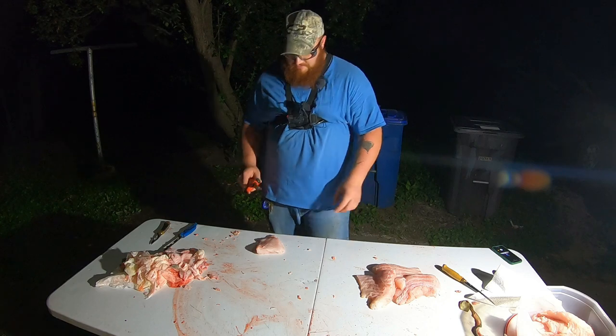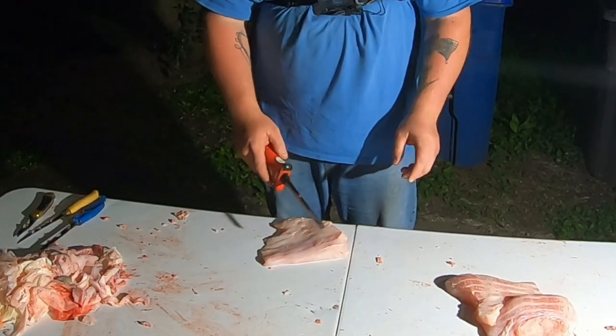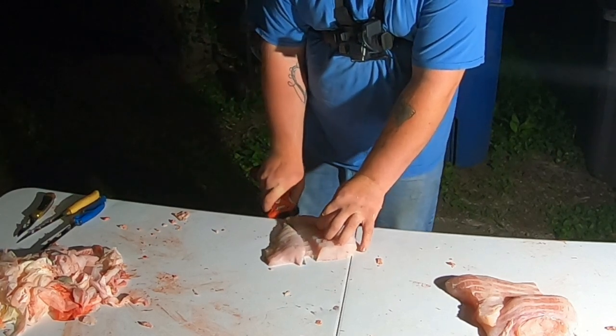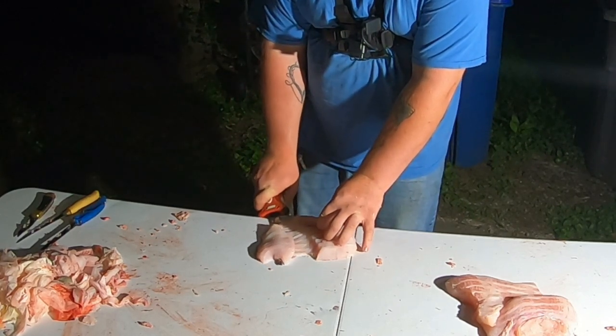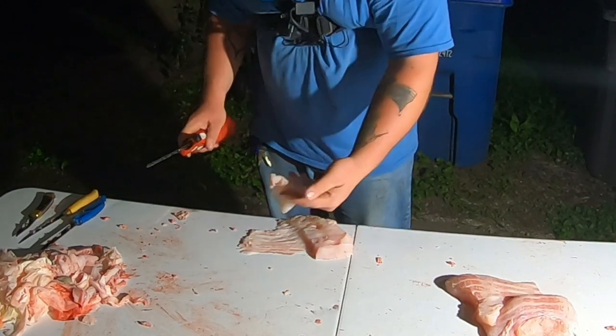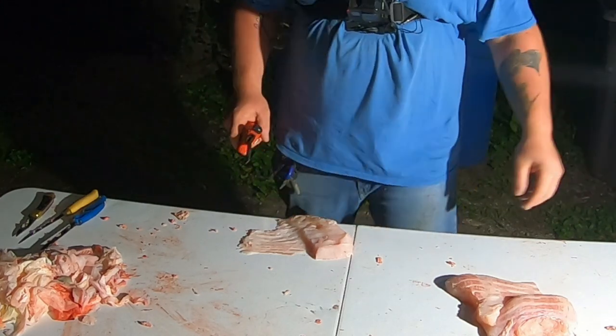Once again, split the belly meat. Hold the knife up a little bit. No red meat. No red meat. Clean belly meat.